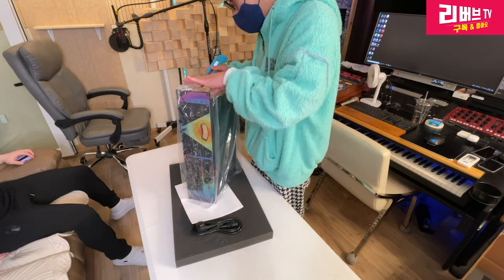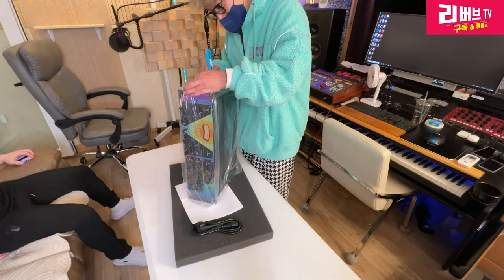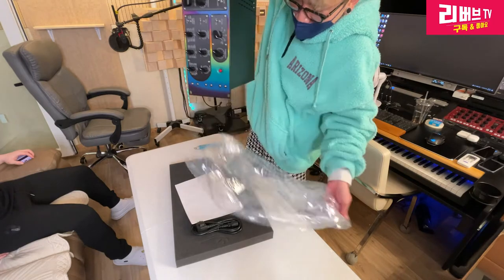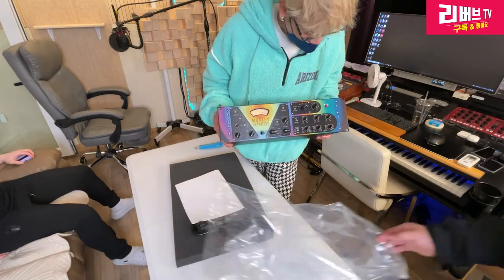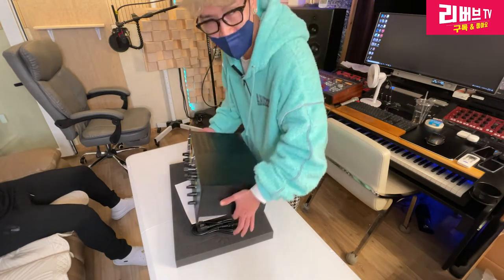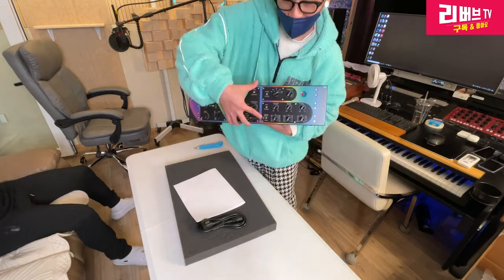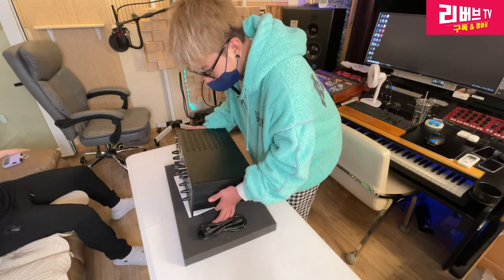내 거가 아니라거든요. 조심스럽게, 형 이거 칼이 너무 안 들어. 형의 단 두 대 중에 한 대, 너무너무나도 유명한 맨니 복스박스. 짜잔, 형 어때요? 내가 생각했던 그 기름의 유광은 아닌데? 불 들어가면 있을 것 같은데? 불빛 비추면 물에 기름 빠트린 그런 컬러인 줄 알았더니 이런 느낌의 복스박스 한정판입니다. 사실 기존의 복스박스와 크게 다른 점이 없는데 사운드 테스트는 해봐야지 알겠죠? 스튜디오에서 뽕을 따고도 남기를 진심으로 기원합니다.